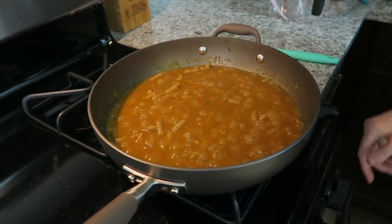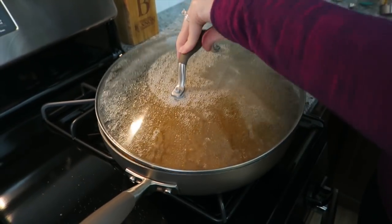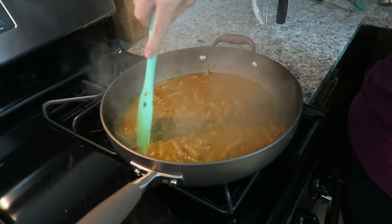Turn your flame all the way down, cover with a lid, and let it simmer. Every two minutes or so, come give it a stir, or else it sticks to the bottom.